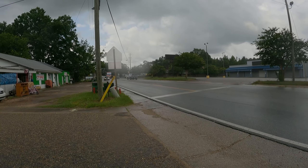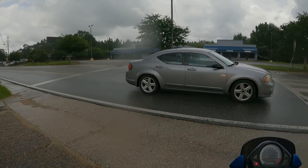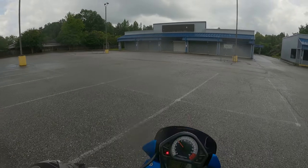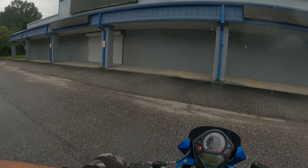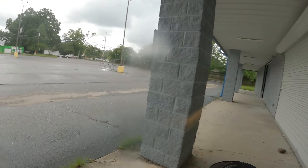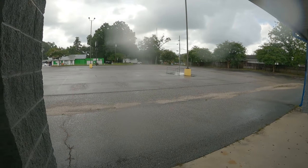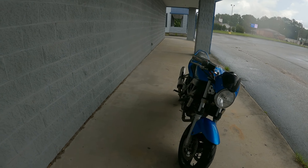Go go go go, what are you doing? Let's go. Alright, now that we're out of the rain — yeah, this is a 2006 Suzuki SV650.